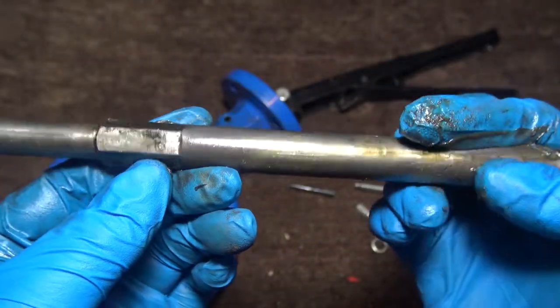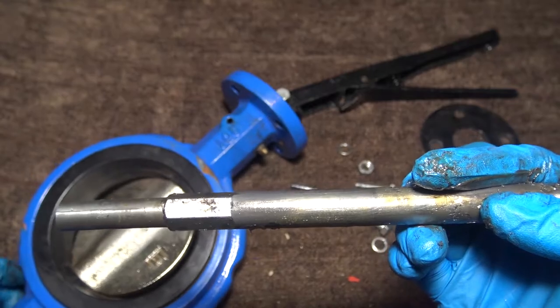And this is a notch that goes into the body here at the bottom.